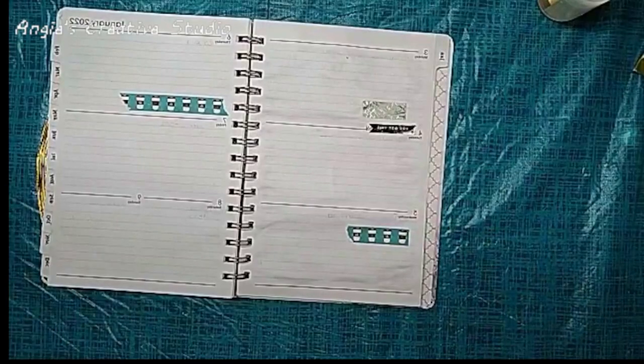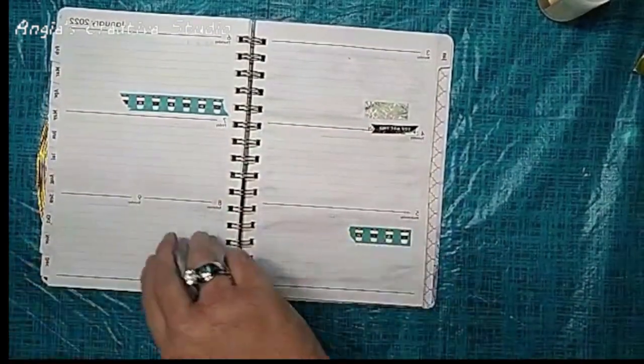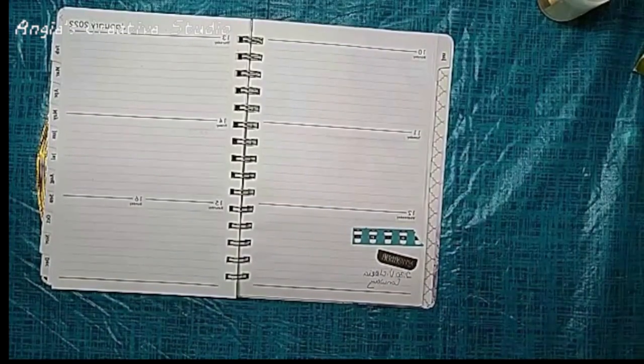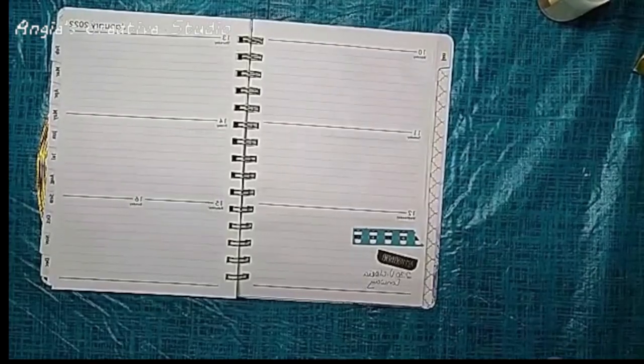Another drawback for me is there's no notes section. You cannot write notes on your weekly. Why would you not have a place to put notes? I don't understand, but like I said, everybody's different.